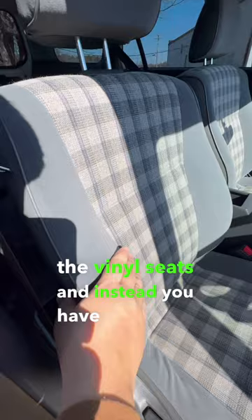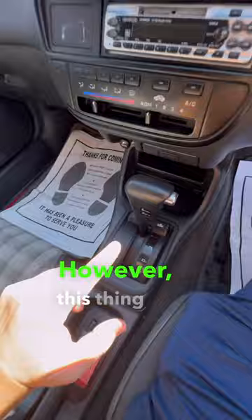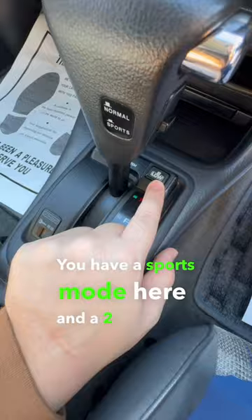Moving to the inside, the interior was optioned away from the vinyl seats and instead you have cloth here and a burlap material in the middle. Because the Partner is a base model car, you do not get a tachometer and you do not get any power-operated anything. However, this thing does have the coolest option transmission — you have a sports mode here and a 2-low down here.